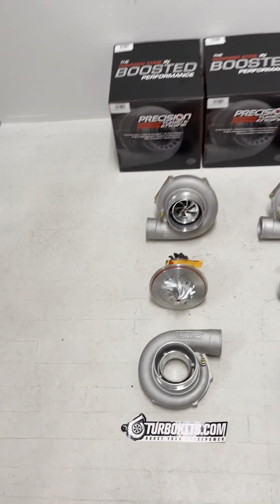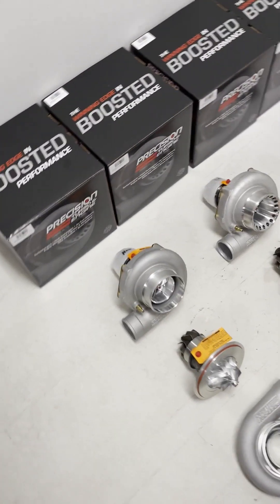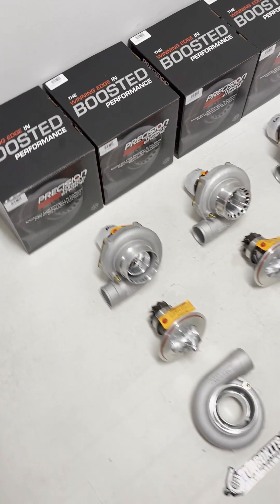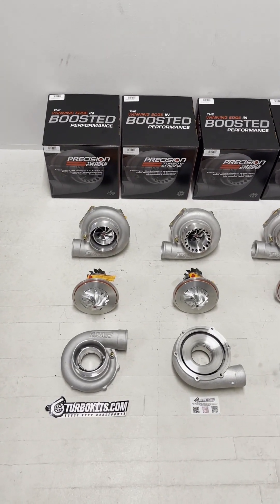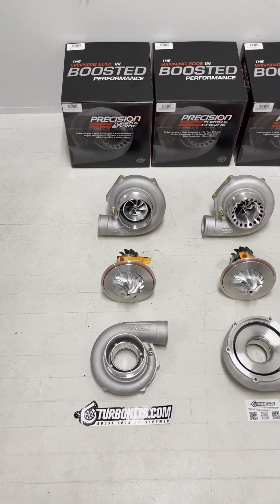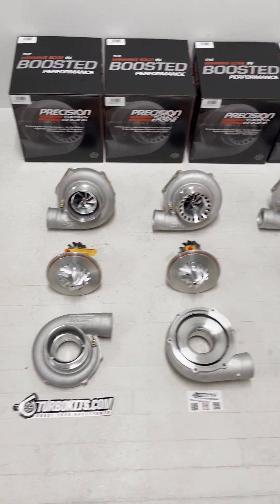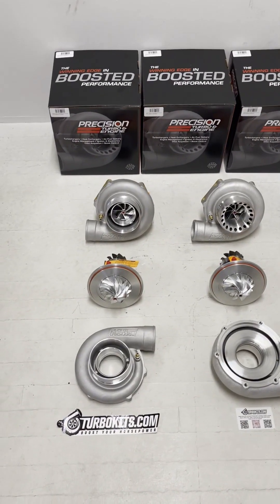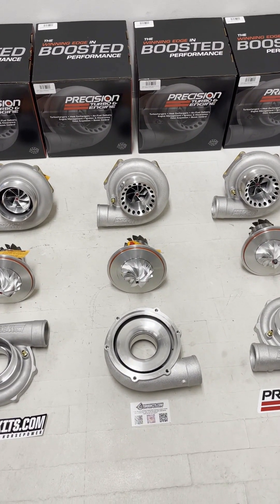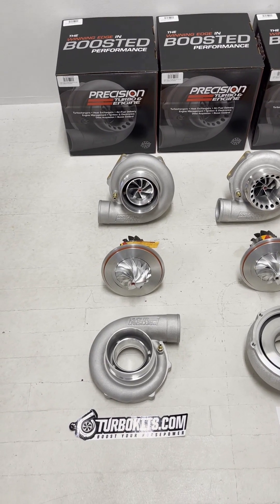The nice thing Precision did here was they stuck to the 66 mil turbine wheel. That means you can purchase the Next Gen 6266 as a super core — which is the compressor housing and the center cartridge — and drop it into any current 66 mil turbine housing on your system. If you're starting from a Gen 1, you can get the super core for the Next Gen, drop it right in without removing hot side parts, and jump almost 200 horsepower without losing any measurable response. If you're on a Gen 2 and looking for more peak power, you can go from a Gen 2 to the Next Gen, giving you 125 more horsepower by dropping in a super core.